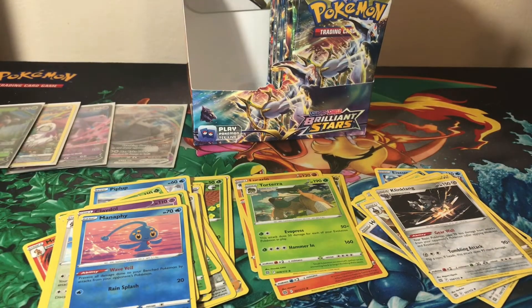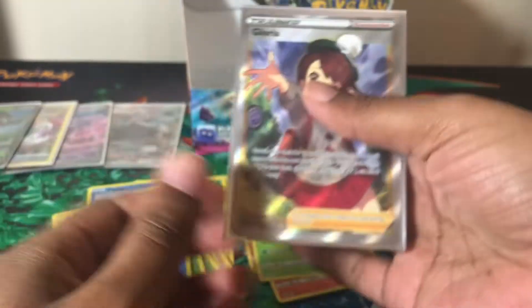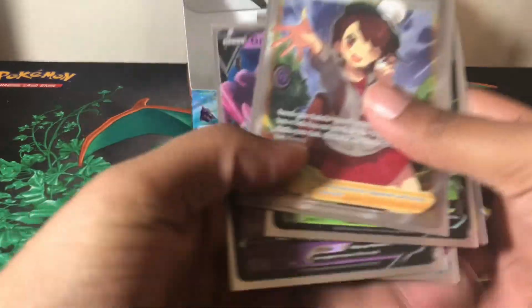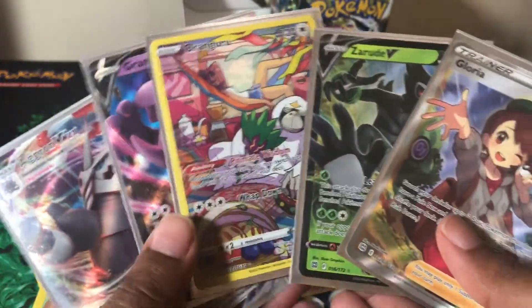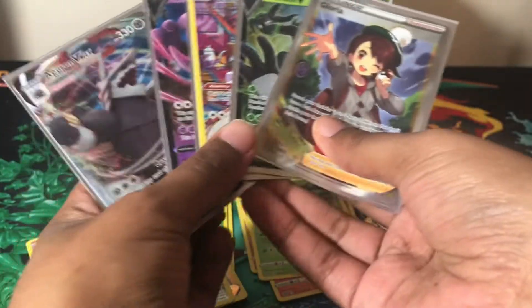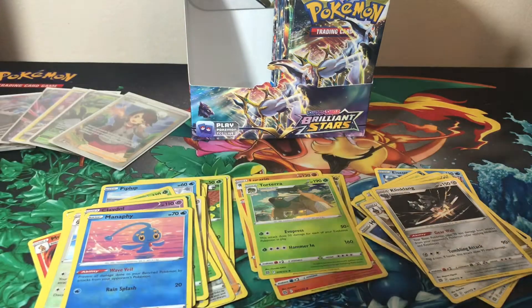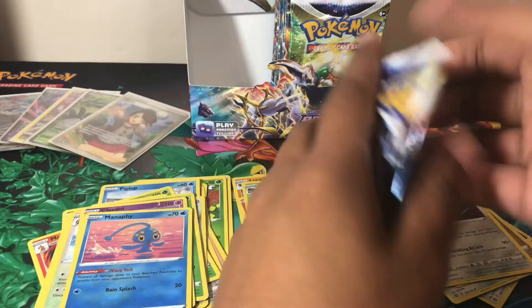I'm definitely going to put Gloria in a sleeve right away. I think in my last opening I pulled the Shauna character rare. So on the left side we pulled about five hits total — two Vs, a V-Max, a character rare, and a full art trainer. That's great. Let's see how many we can pull on the right side.